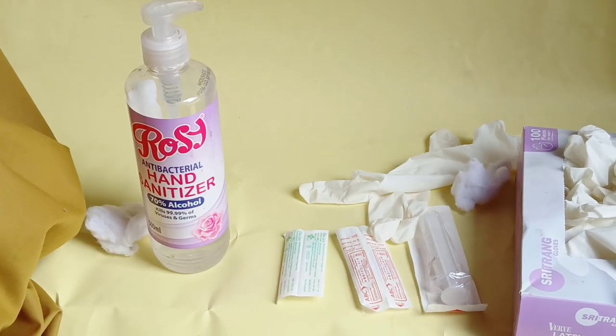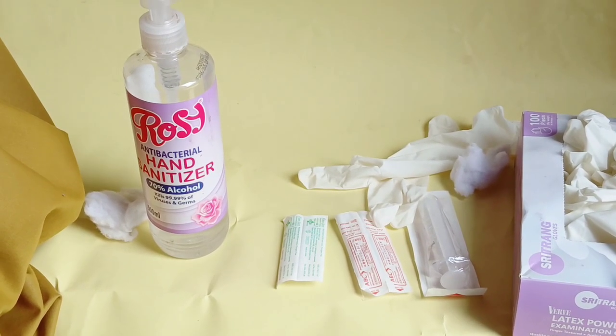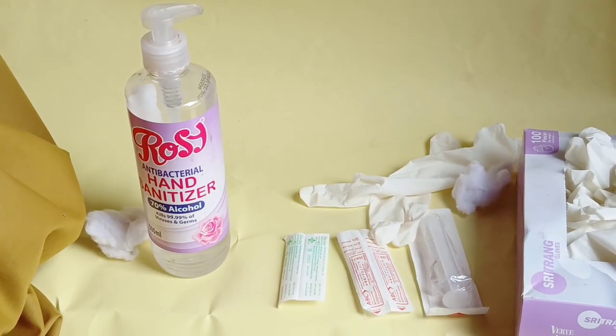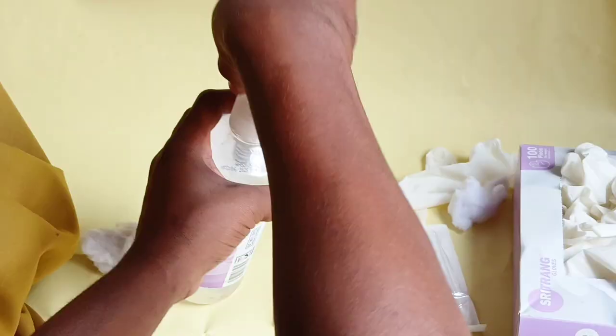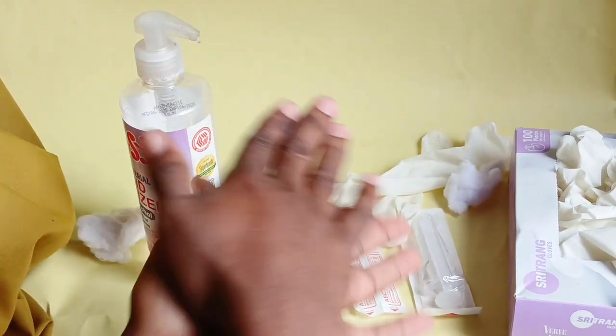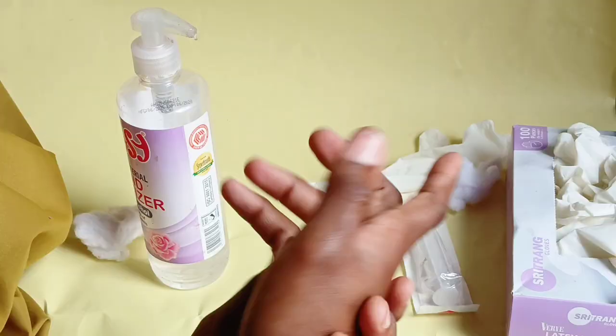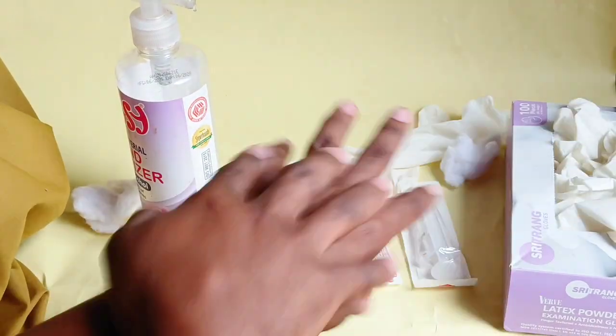Before you start, make sure you begin by introducing yourself to the patient. Explain the procedure to the patient and gain consent to continue. Then start by cleaning your hands with a hand sanitizer.